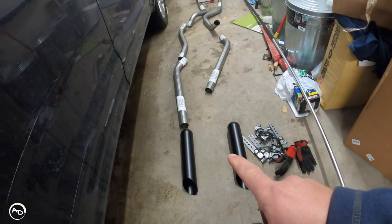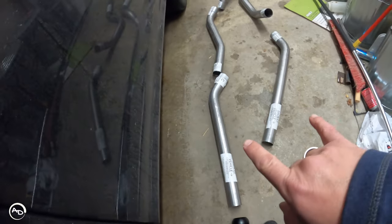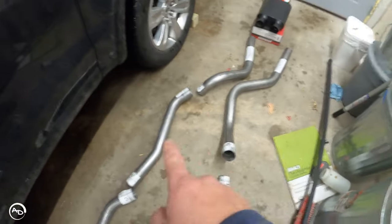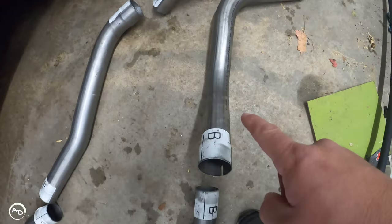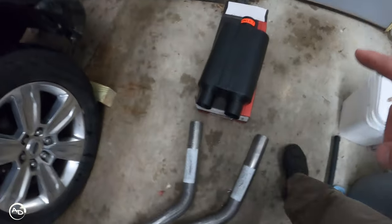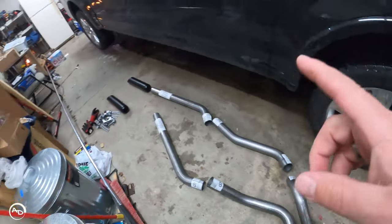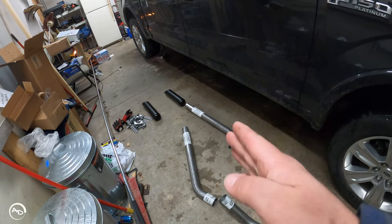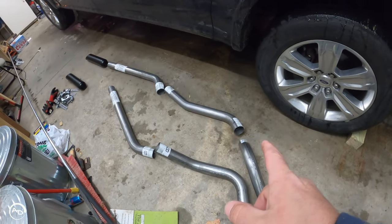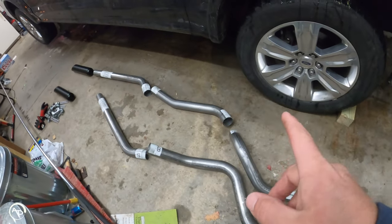Step one is to lay everything out on the floor and make sure you've got everything — clamps, hangers, black tips. Everything is labeled really nicely. You've got the driver's side and passenger side, the letters all match how they go together, and then your Flowmaster 44. First thing they say to do is cut the tailpipe off the back of the muffler and remove the tailpipe. The instructions aren't in the box — they put them in the description on one of the pictures on eBay, so I downloaded that picture.